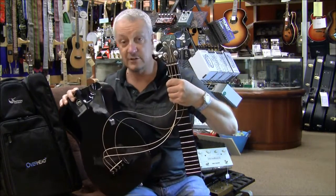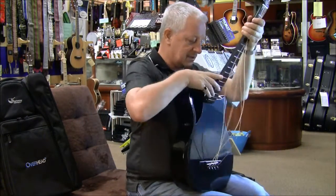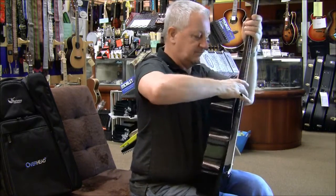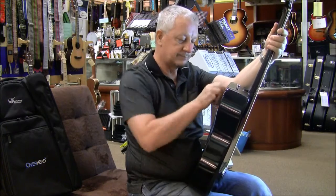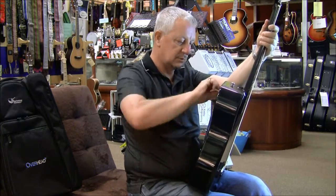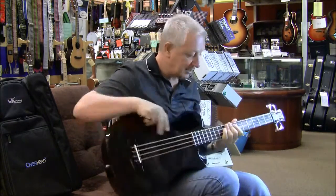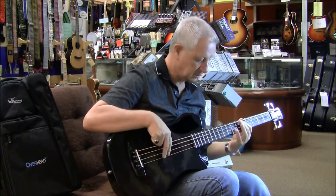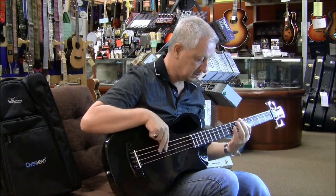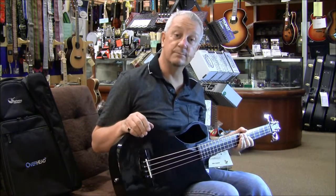And it goes into the little gig bag here. Then you put this back into here like so. You hear the click. And then you tighten this up like so. That's actually attached the neck into the body nice and tight. And hey presto — still in tune. Journey.